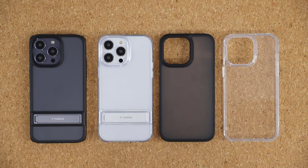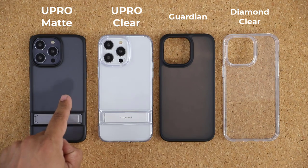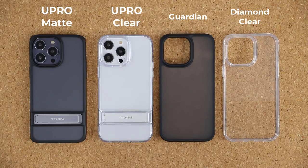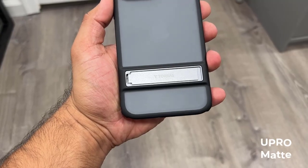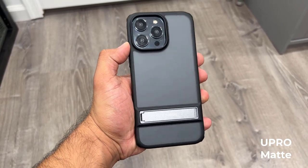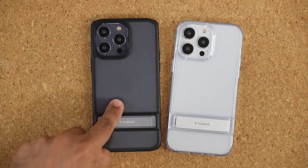The first two cases I'm going to talk about are these two. This one here is the U-Pro Matte and this one here is the U-Pro Clear case. So this is the U-Pro Matte case and as the name suggests we do have a matte finish on the back, which actually has a very high quality smooth finish.